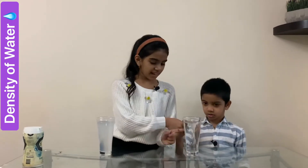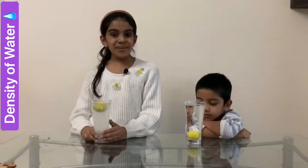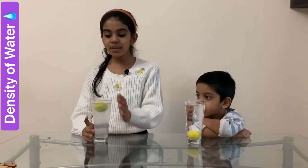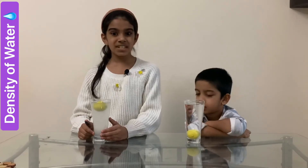Here you go. And let's see what happens. Now you can see that the lemon which is kept in the salted water is floating, and the lemon which was kept in the normal water is sinking. The science behind this is, when you add salt into water, the density of water increases.